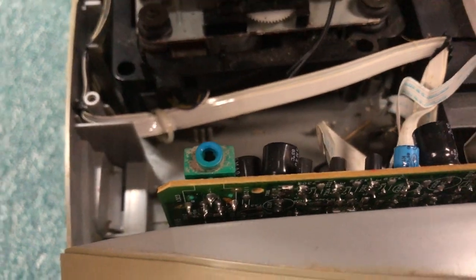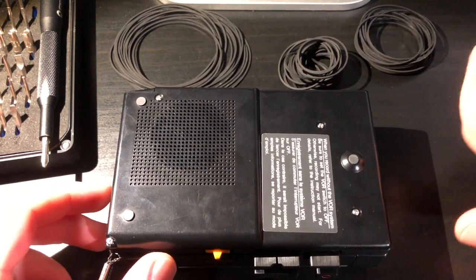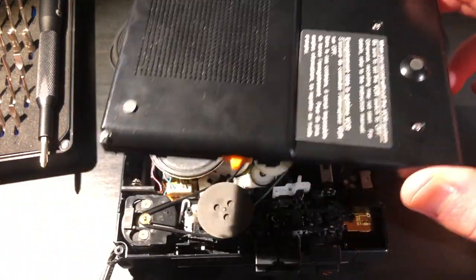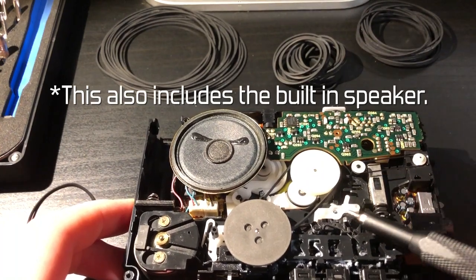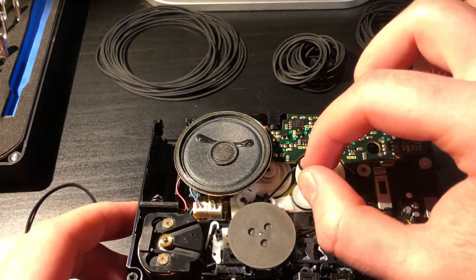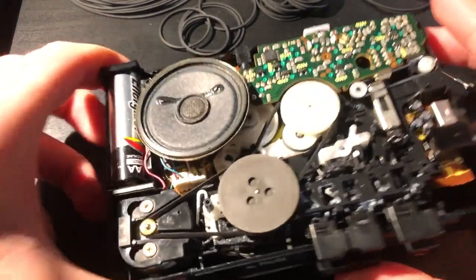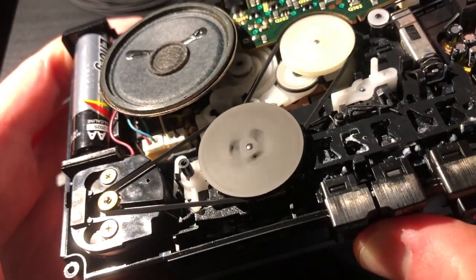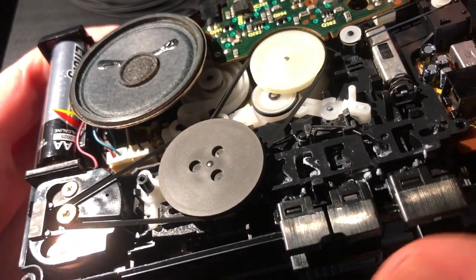Even though neither boombox is in great condition, I won't leave them behind — I'll revisit them in a future video. With a third mechanism in the mix, this one still doesn't want to work, but it's not a mechanical issue. This Walkman appears to have electrical issues or potentially bad capacitors, because there's no sound output. I've tried different headphones and speakers — it moves the tape and plays it as it should, but you can't hear anything. It's not usable. It actually did work with the replacement belts from the kit, but you still can't use this one.